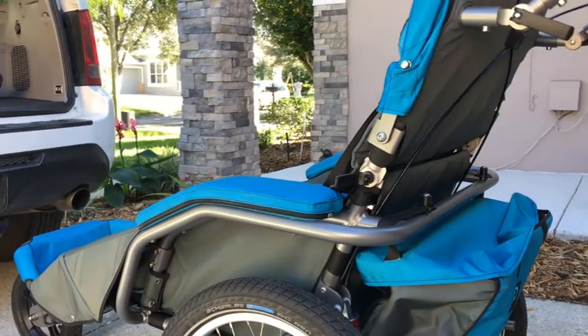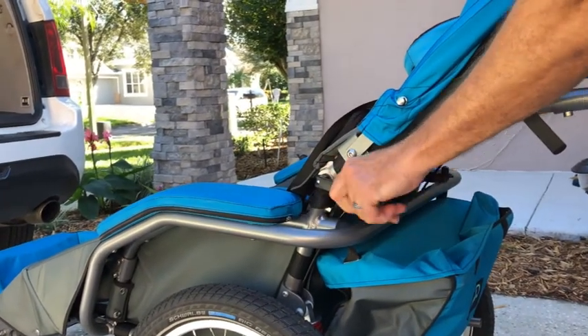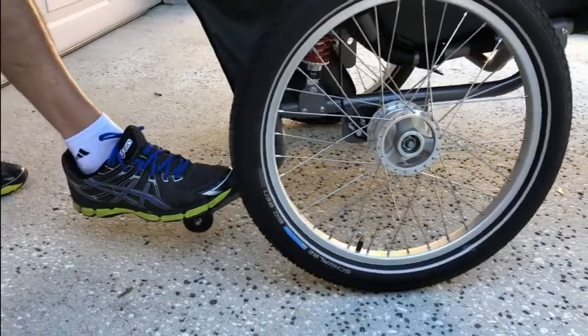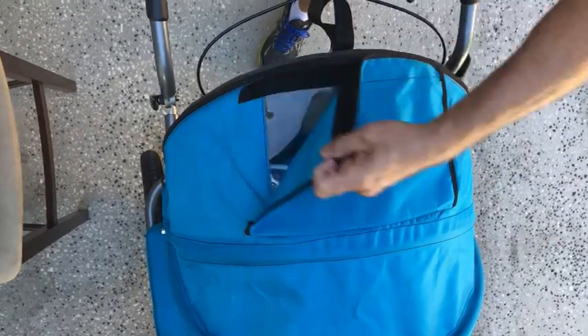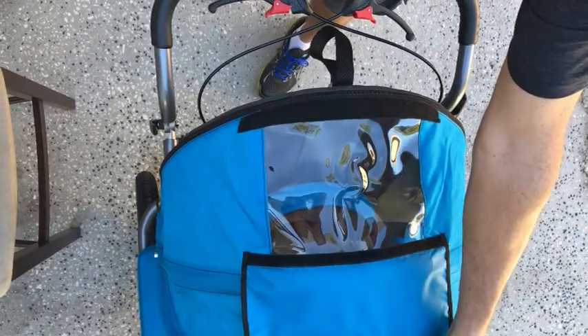The backrest has a limited reclining angle. Here we show the tipping support function. The retractable canopy has a clear window.